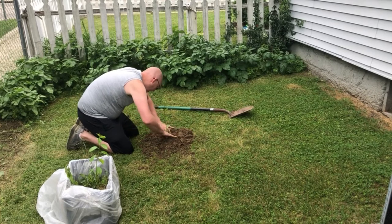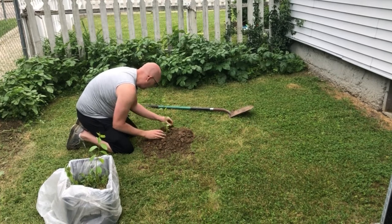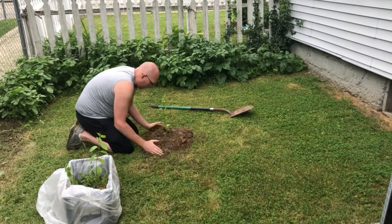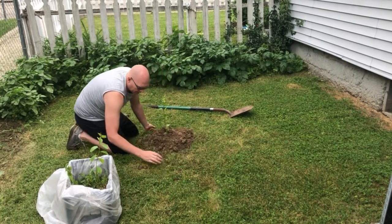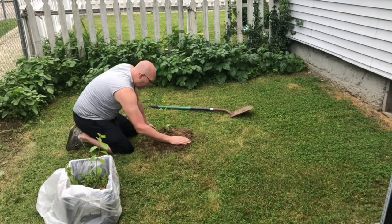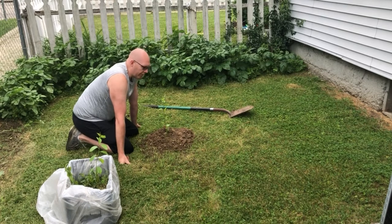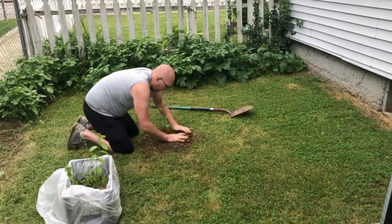I've got it at the same depth as it was in the ground when he gave me it. I got the soil mounded up around it, so as it settles it'll fill those air gaps, and then I'll come back off video and give it a good drink of water to help settle in that dirt.